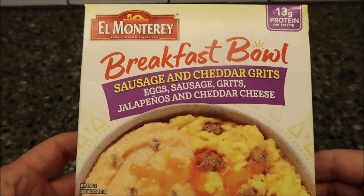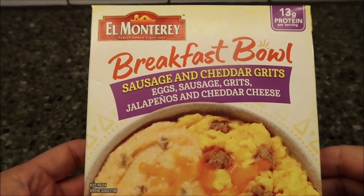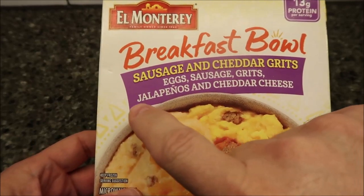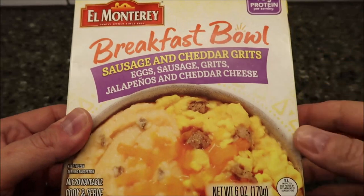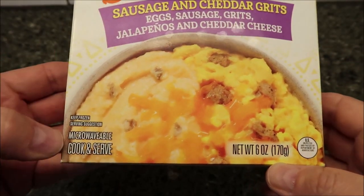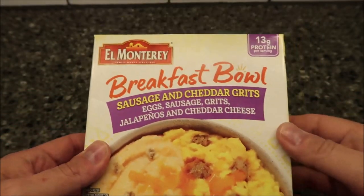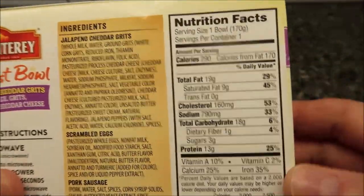Hey guys, welcome to another lunchtime review. Today I'm going to try this El Monterey breakfast bowl — the sausage and cheddar grits. It's egg, sausage, grits, jalapenos, and cheddar cheese. I love grits as long as they're not plain, so that sounds like they've got lots of stuff going on. It's six ounces or 170 grams — pretty small and light.